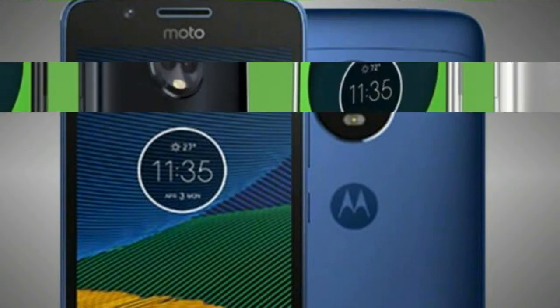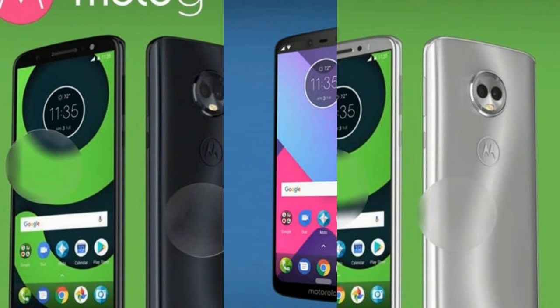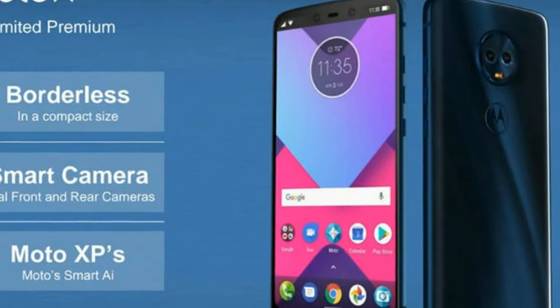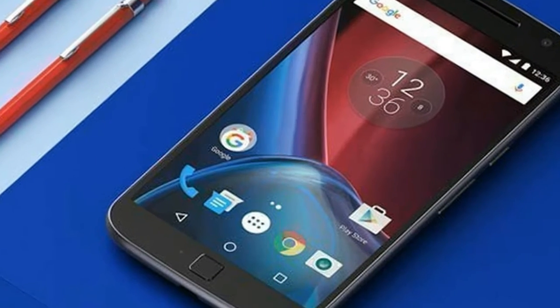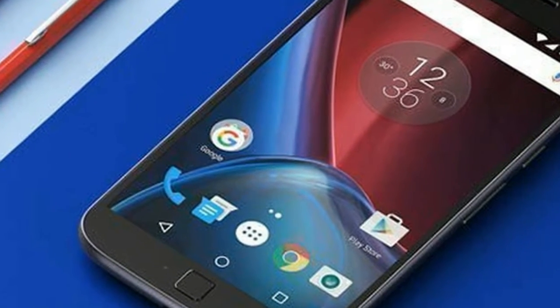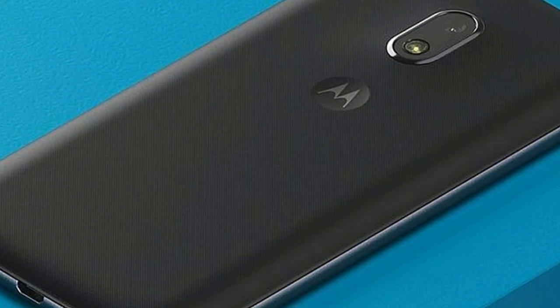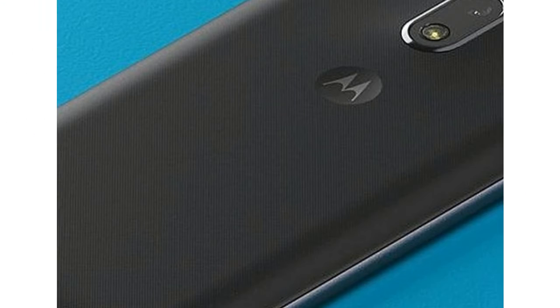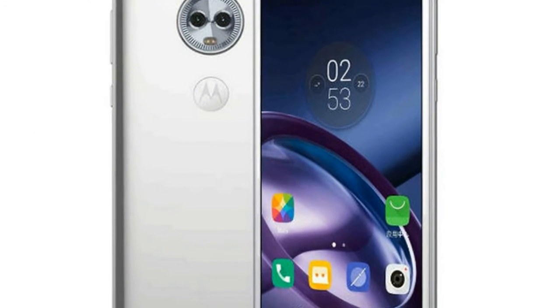As per the renders shared by well-known leaker Addron Leaks, the Moto G6 Play is seen flaunting a very attractive design with a glossy back cover that appears to be made of all glass, while it actually should be a polycarbonate material as evident by the price level of the G Play phone. It is also evident from the renders that the Moto G6 Play will feature a single rear camera with a slight camera bump module and an LED flash.